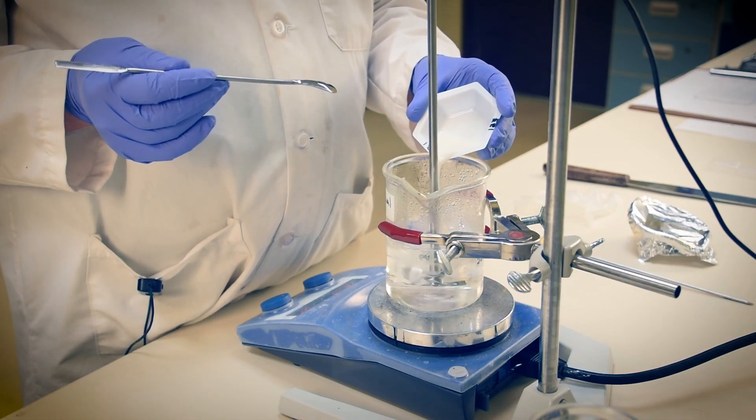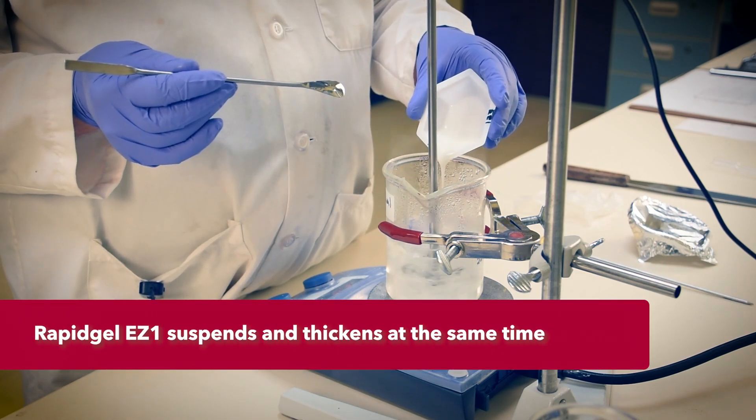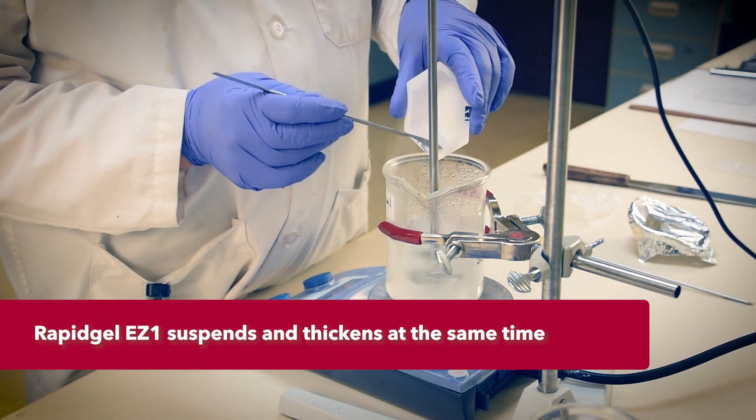Rabigel EZ1 is doing double duty here. It thickens the cream associatively, but more importantly, it maintains suspension of any solids added, such as our fine rice starch, Active Derm RP.